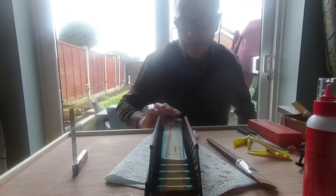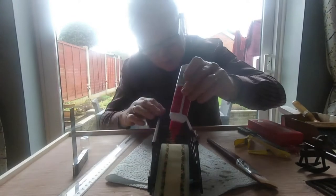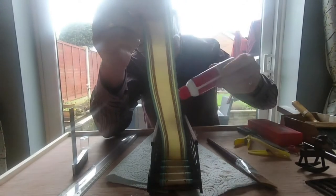You have to do little steps at a time, slowly doing it. Stick them on the razor — three blobs of stair glue on one and on the other one as well. Do two at a time.